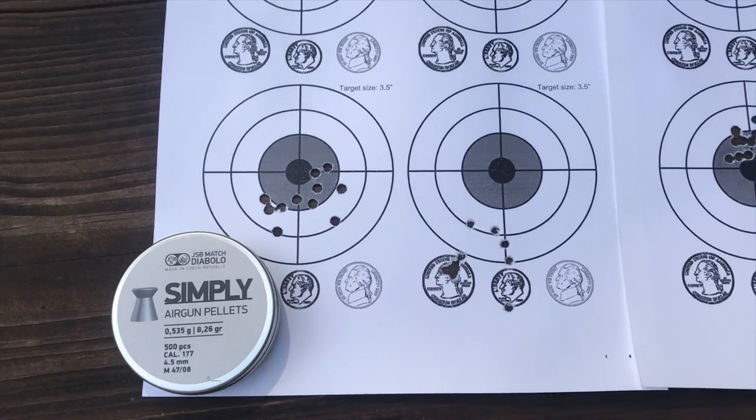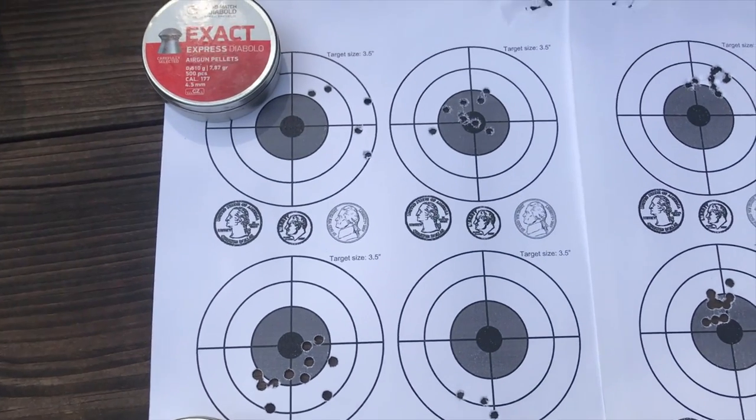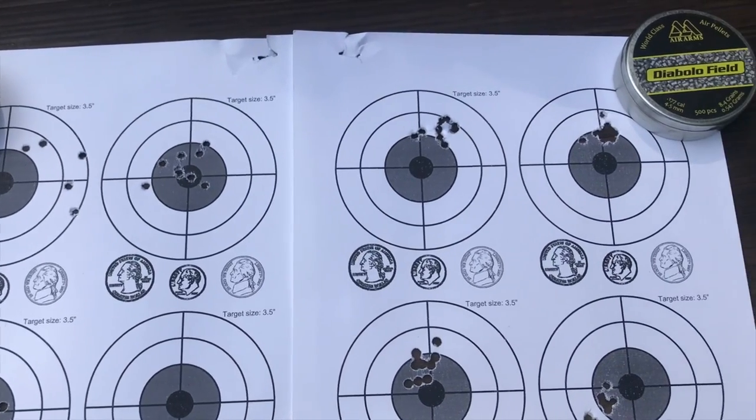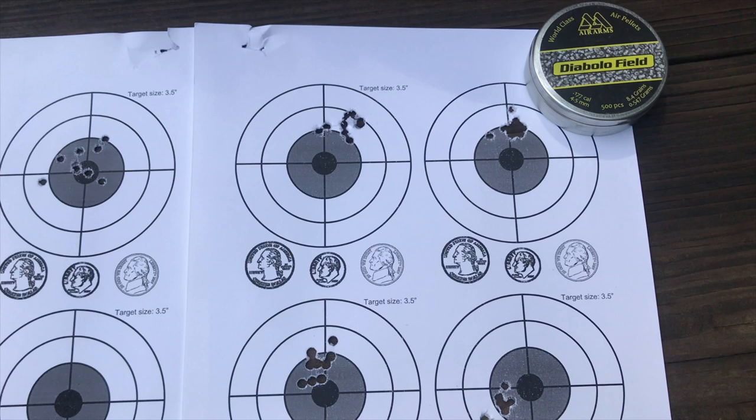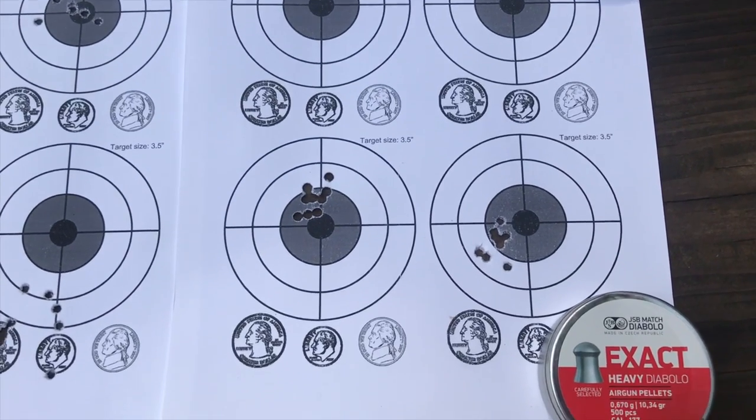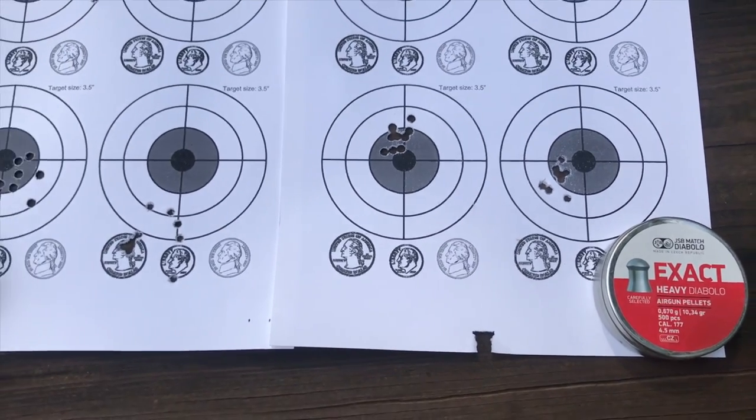I want to see what kind of groups I'm going to get. I've already done it at 43 yards — yes, I know, 43, odd. A pellet that was a no-go at 43 came through as an absolute definite at 25. We have the 787s — sweet group, shot a little high and left but a sweet group. Then we have the Air Arms 8.4s, the best, absolutely best out of all of them — they're Air Arms pellets in an Air Arms gun, they probably love each other. Then we have the Simplies, shot beautifully as well, and the 10.34s — all at 25 yards, absolutely gorgeous.